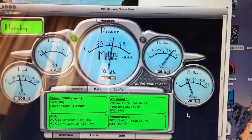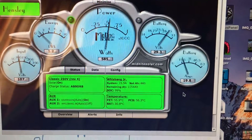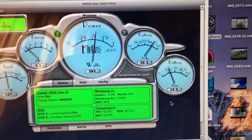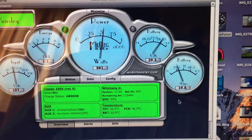Midnight Solar 250 — enjoy it, see you soon.